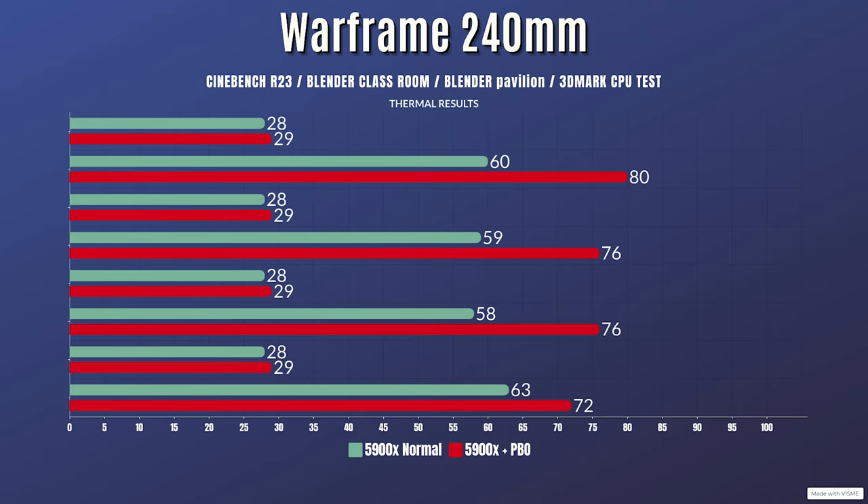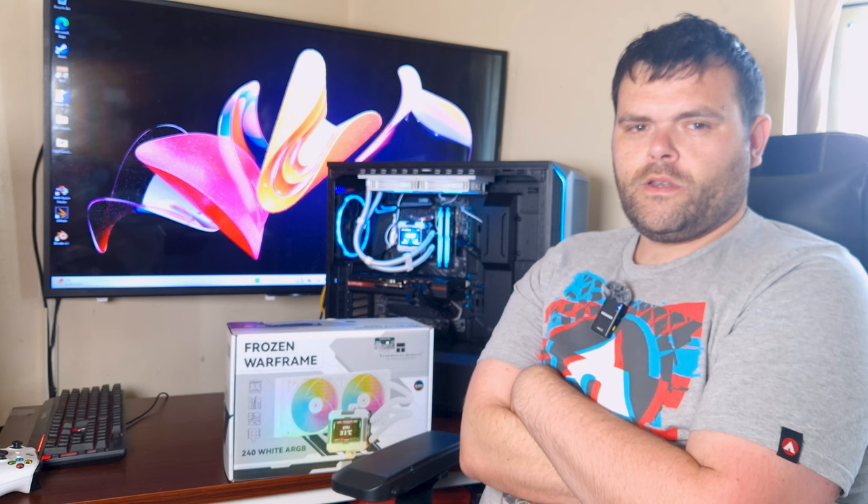Now pushing it further — I enabled PBO and the CPU was drawing 192 watts during each test. Cinebench 23: idle 29°C, max 80°C. Blender Classroom: idle 29°C, max 76°C. Blender Pavilion: idle 29°C, max 76°C. 3DMark CPU test: idle 29°C, max 72°C. The idle was a degree higher as the room temperature rose during testing.